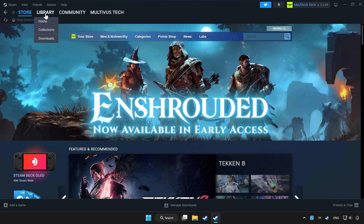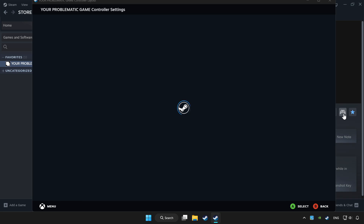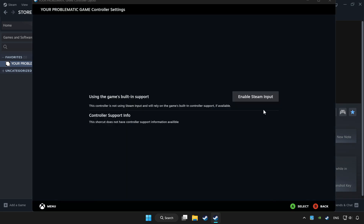Click Library and choose the game that you want to play with the controller. Click Controller, then click the controller icon. Enable Steam Input.